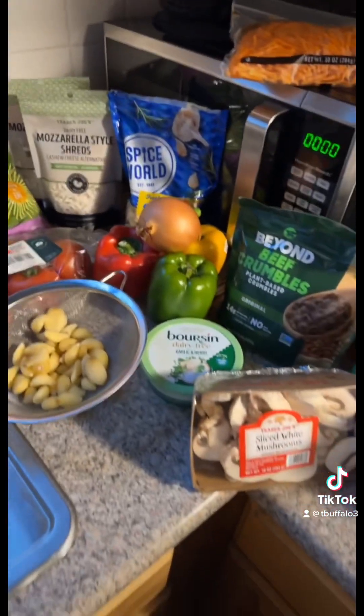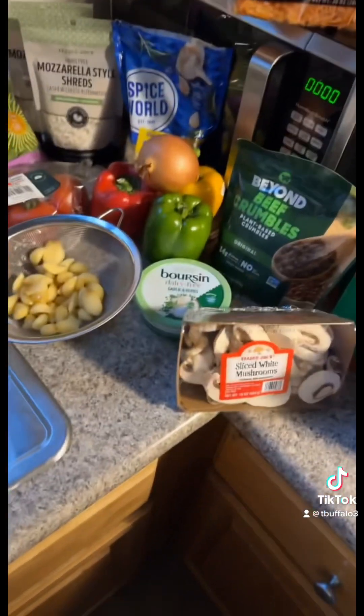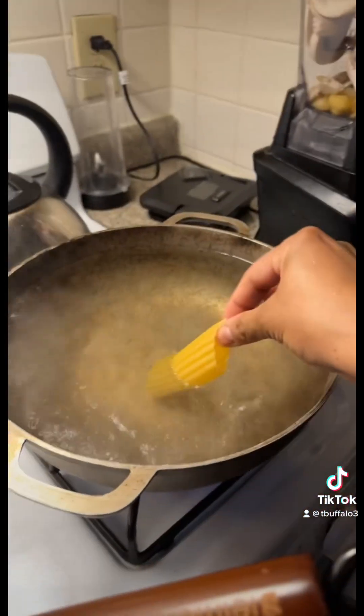Using Beyond Beef crumbles, vegan mozzarella, and a cheese spread that's also vegan. And I can't have dinner without having a snack — that's the fat girl in me — while I wait for these bad boys to boil.